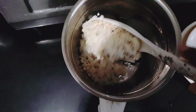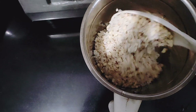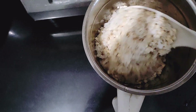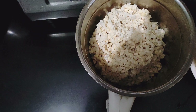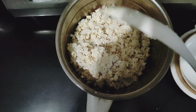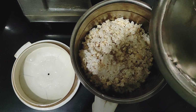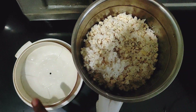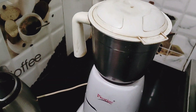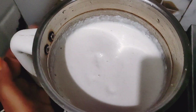Then put it in the mixer. I will add a little water because the batter shouldn't be too hard, so I'll add a little water. Look, the batter is ready — how good it looks!